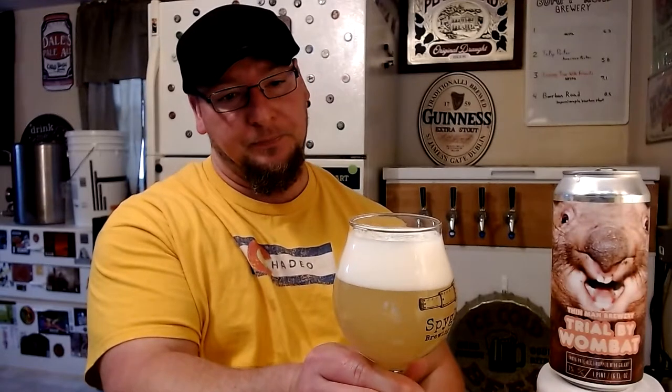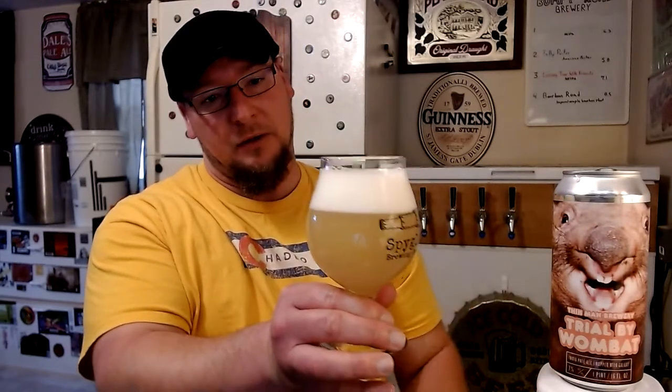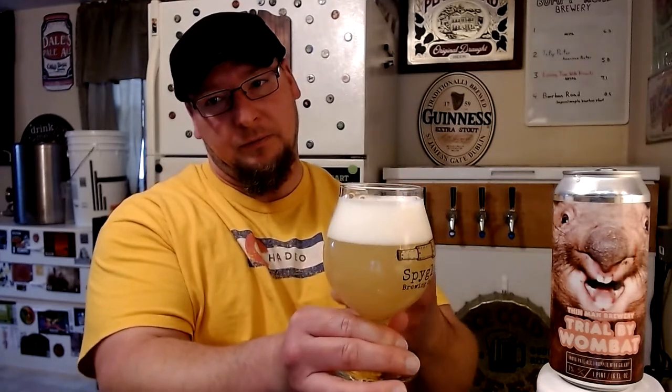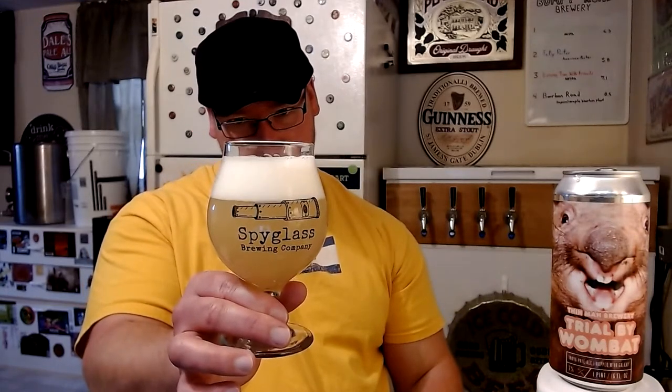Very tight white bubble head on this one. The color of the beer itself is a kind of golden yellow. It's hazy — it's got that New England IPA look to it.